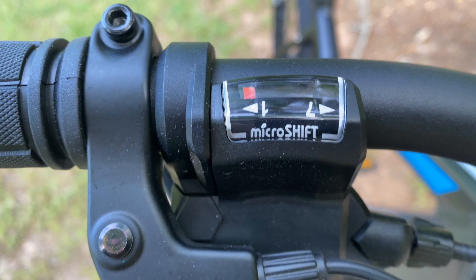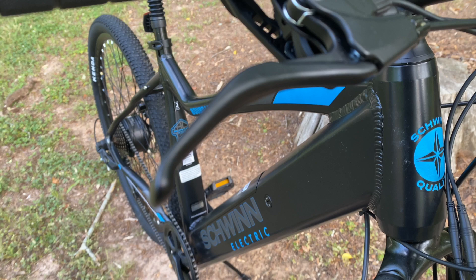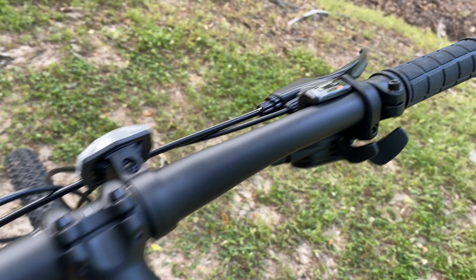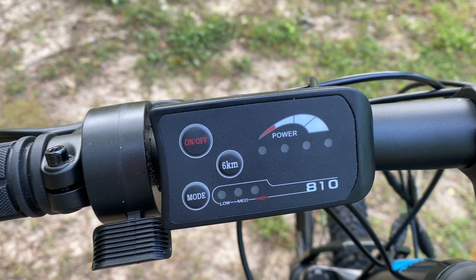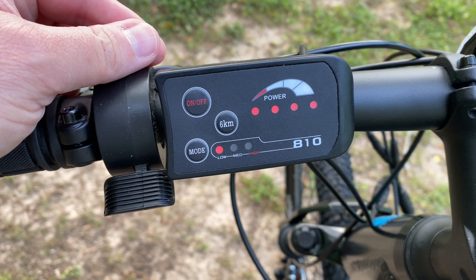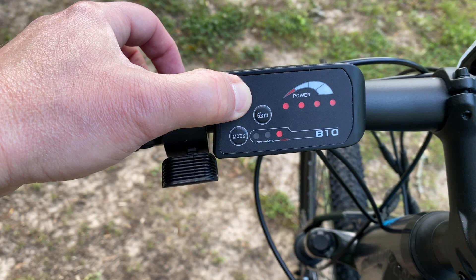The brake levers are a tip that this is electric because you can see the wiring for the motor cutoff switch. On the left side of the bars it's all e-bike, with the familiar 810 LED display often seen on Walmart e-bikes — no frills yet functional, with three pedal assist speeds, a six kilometer per hour walk mode, and four bars to show battery level.